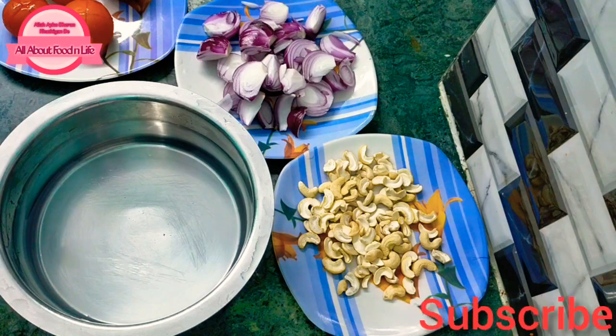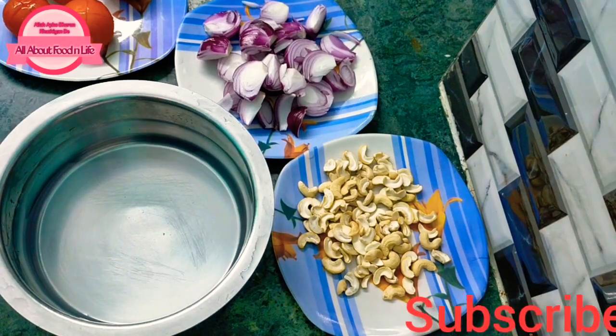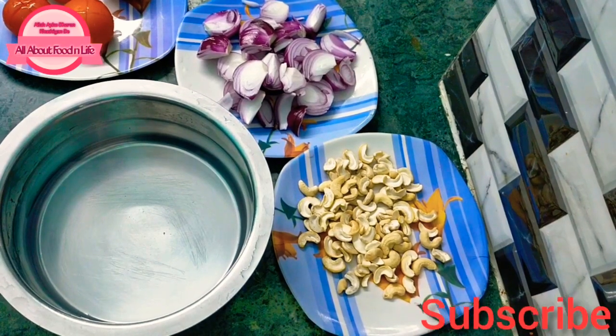Let's transfer all the ingredients into the pot and boil them together until they are tender.